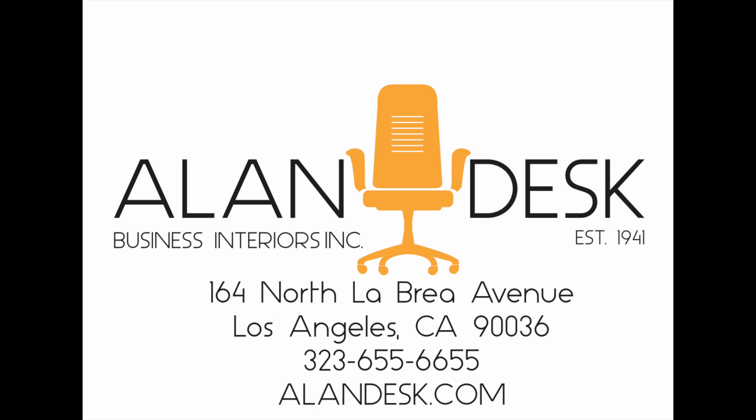As you can see, we have a large assortment of chairs here in our showroom. So come on down and visit us and let us help you find the best chair that works for you. We'll see you next time. Bye.